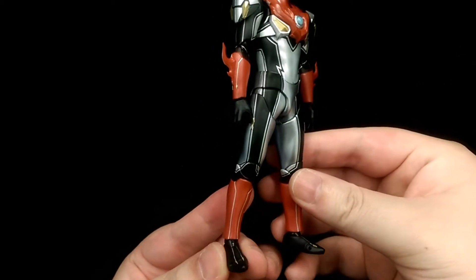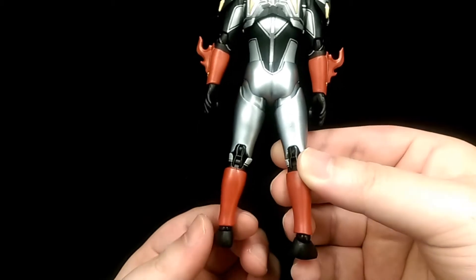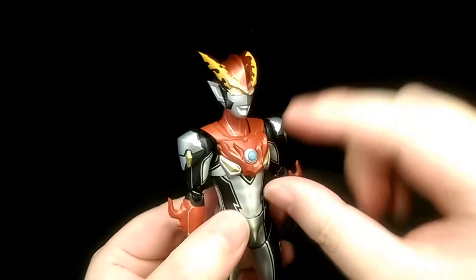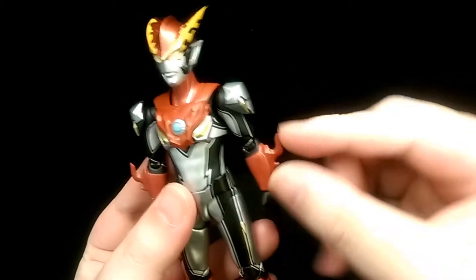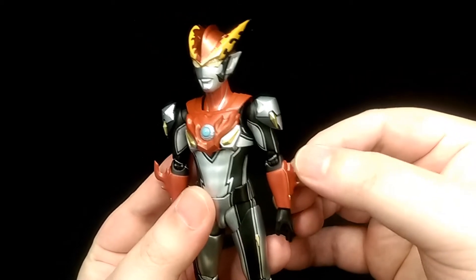For the most part it's a very nice sculpt — looks just like he does in the show, with some nice sculpting in the armour which really stands out. These pieces are a bit of a softer material, so you don't have to worry about them breaking.